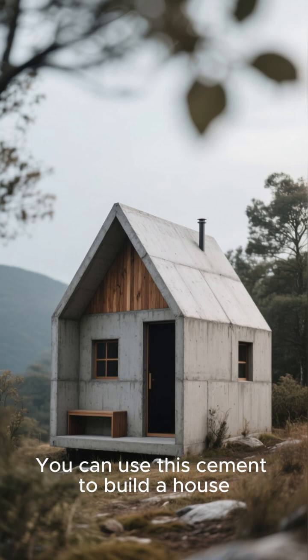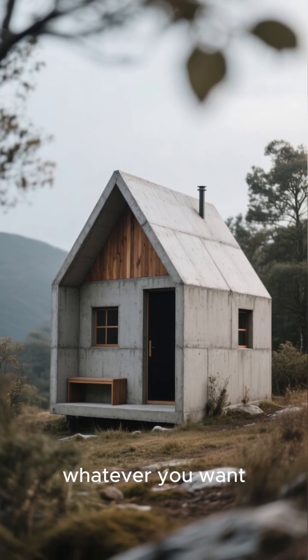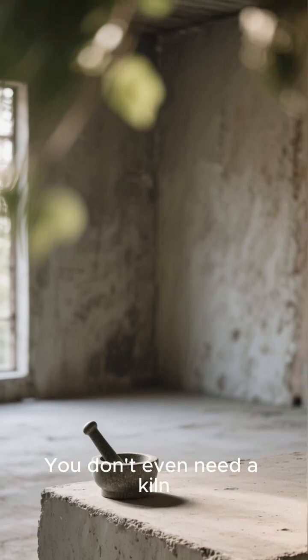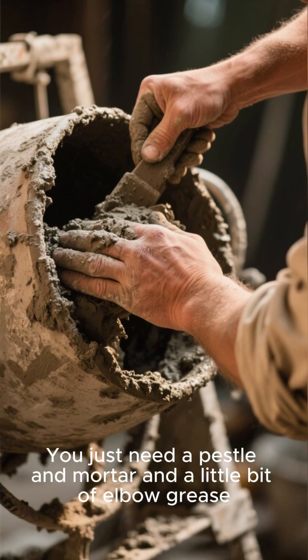You can use this cement to build a house, a foundation, a base for your shelter — whatever you want. The best part is you don't need any fancy equipment to make it. You don't even need a kiln. You just need a pestle and mortar and a little bit of elbow grease.